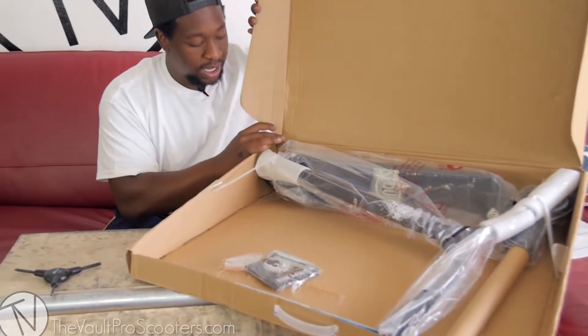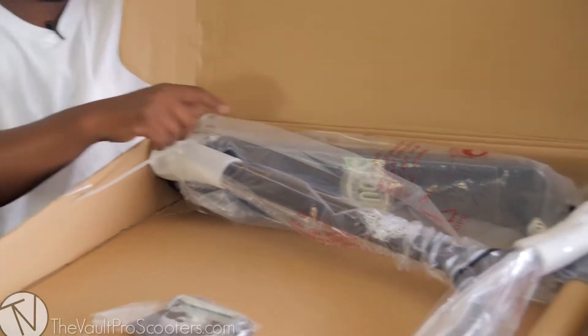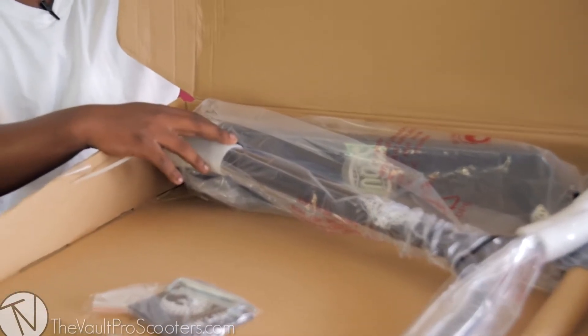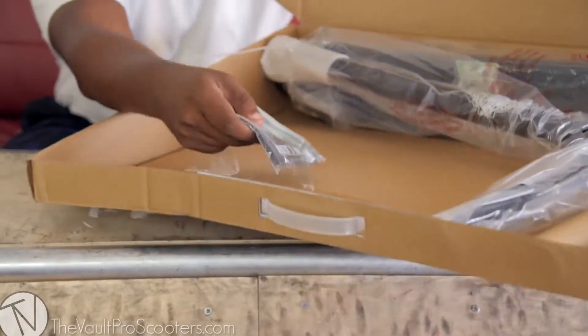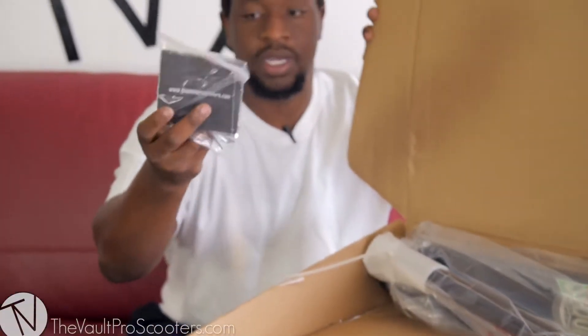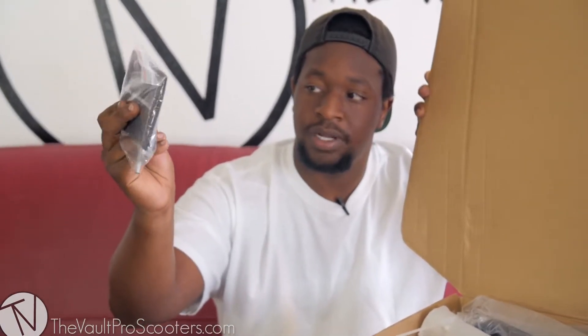Today we're unboxing the gunmetal and raw. As you can see, it comes pretty well packaged — it has all the main points of contact covered with foam so you don't have to worry about scratching. It comes with some tools as well, taped up inside.